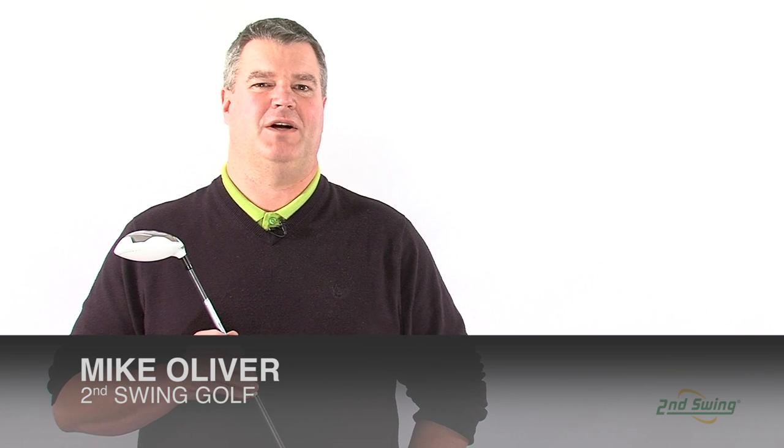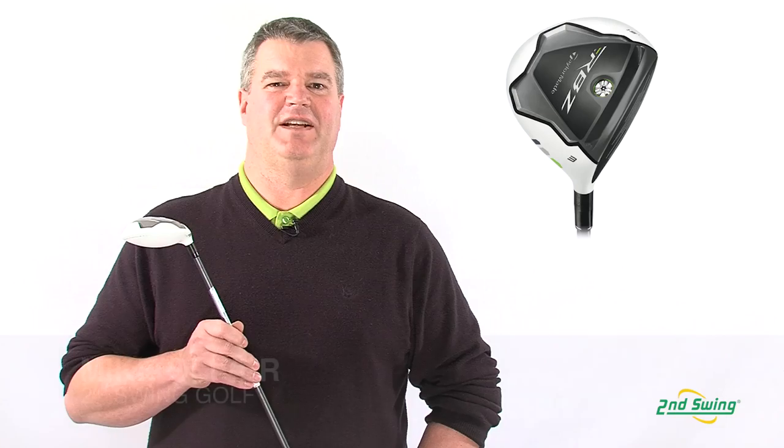Hi, I'm Mike Oliver, certified fitter with Second Swing Golf, here to talk about TaylorMade's Rocket Ballz fairway. In my days in golf, this is the first club that's lived up to all the hype. Let's see why.